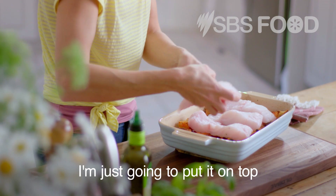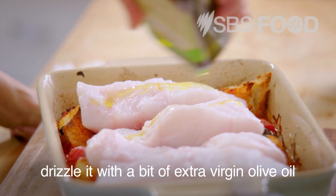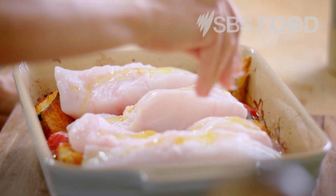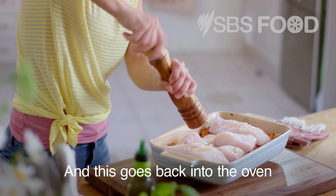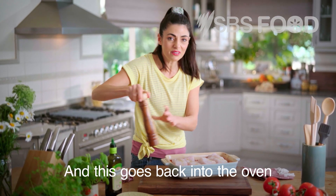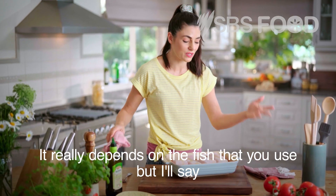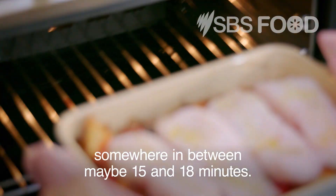Drizzle it with a bit of extra virgin olive oil, a pinch of salt and a little pepper. And this goes back into the oven for however long it takes for the fish to be cooked through — it really depends on the fish that you use, but for this size and type of fish somewhere between maybe 15 to 18 minutes.